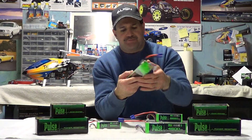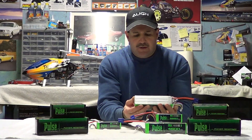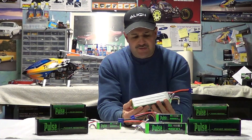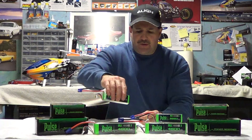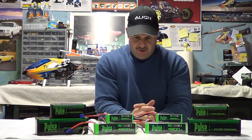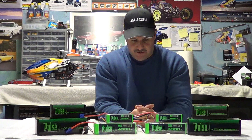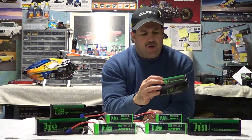These here are for the Goblin, and these are obviously from the same company — they're 4500mAh 45C. I've heard that you can get 5000mAh batteries into the Goblin 500, but it might be a little bit too heavy. So we're going to try these. Like I said, these came from Heli Direct, and they also have their own website at pulsebattery.com.